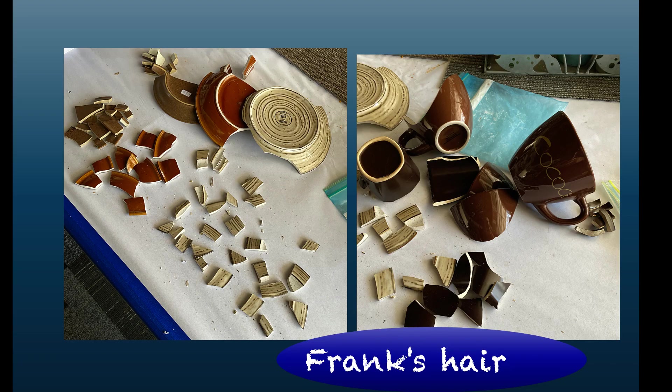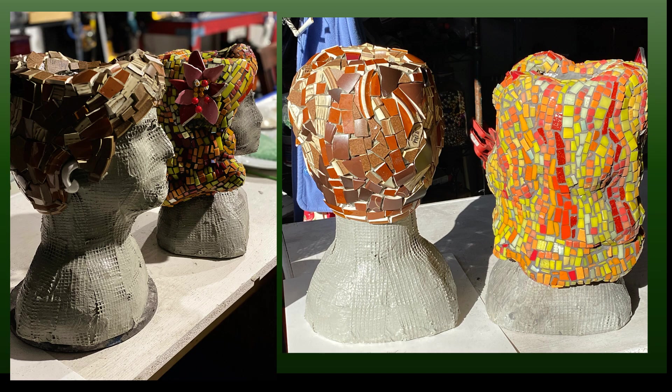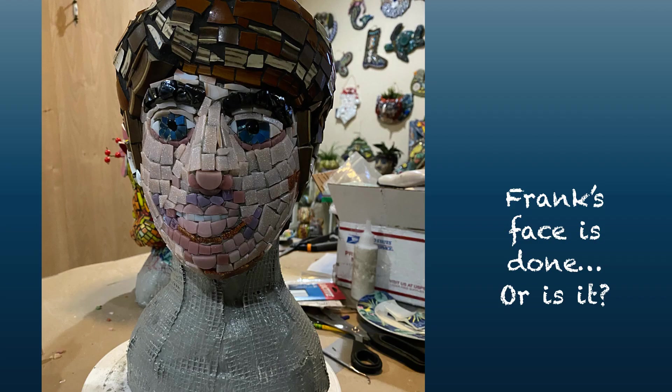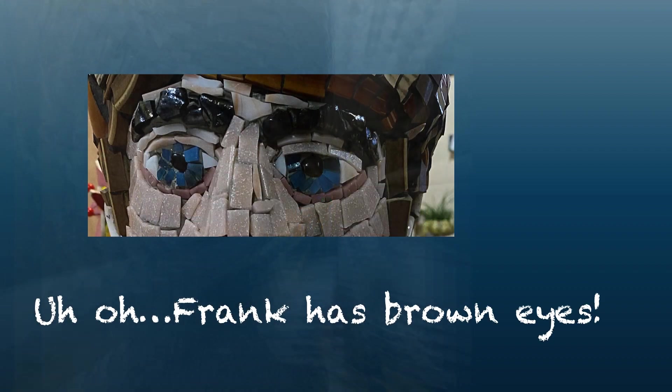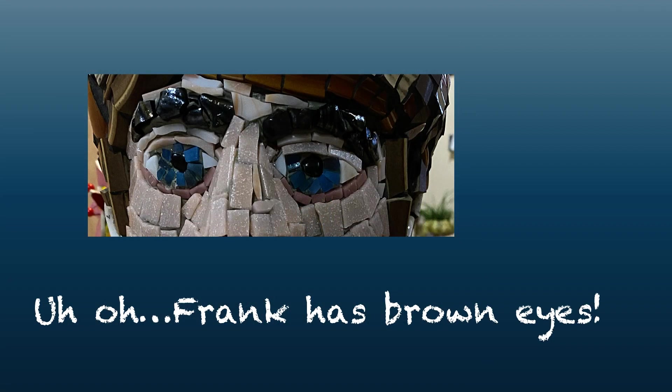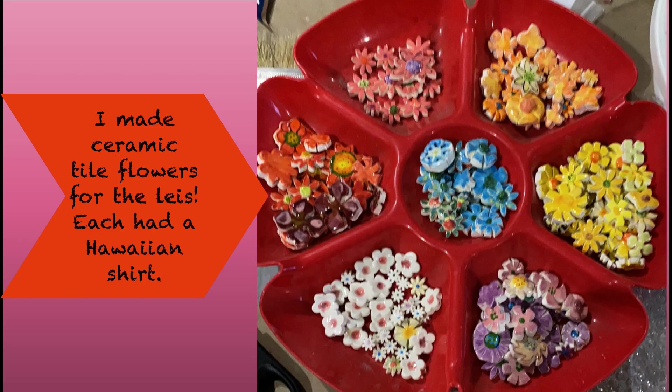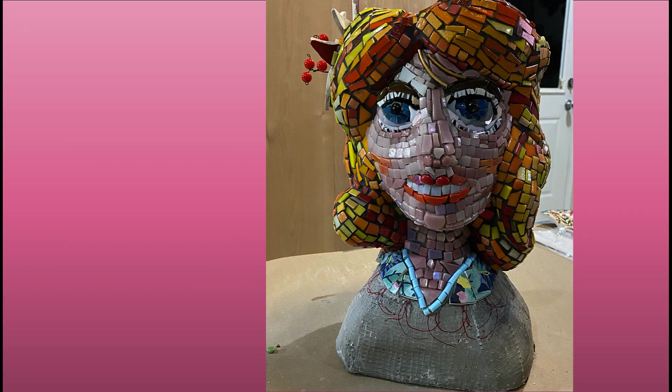Instead of hair with glass and tiles like Anne's, I'm using dishes and cups to make Frank's hair. I had such a big smile when I saw Anne Marie's face finished. I sent a photo of Frank's face to Anne Marie — and oops, fixed it! Frank looks good. I'm on the home stretch now, just to do the leis and shirts.